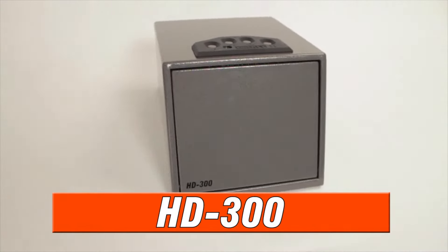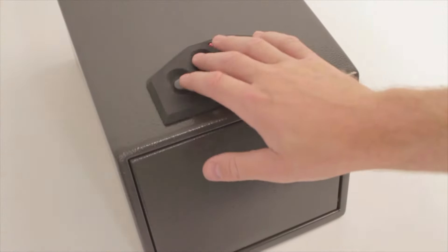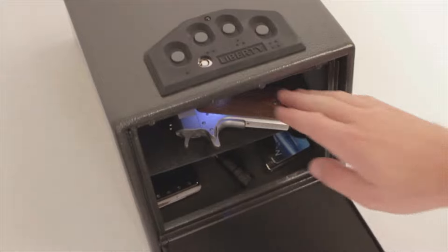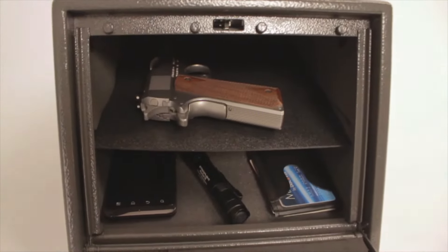The largest of our front-loading models is the HD 300. Built with all the same great features as the HD 200, the 300 includes an extra shelf and double the storage capacity. Now you can stack two handguns for quick access.